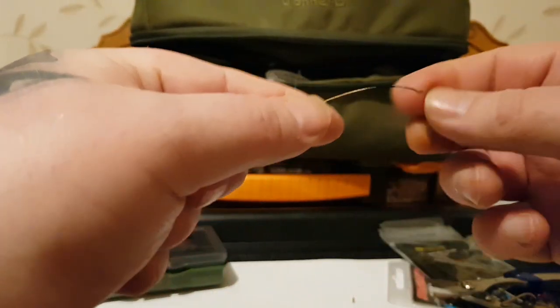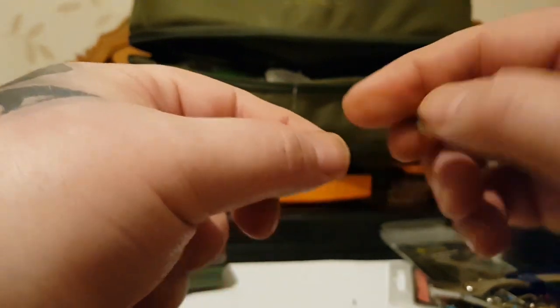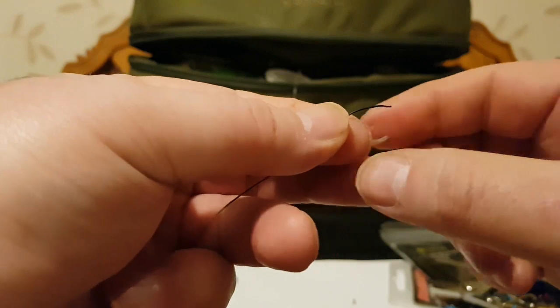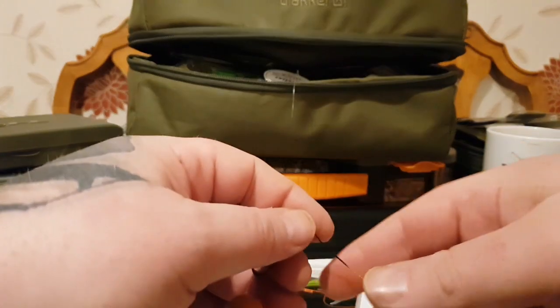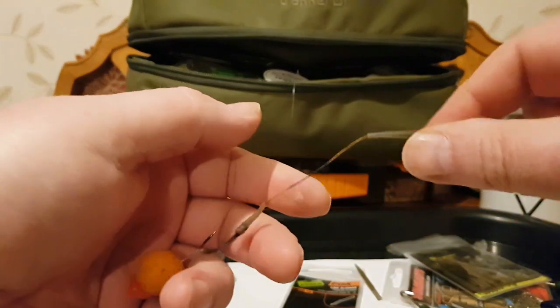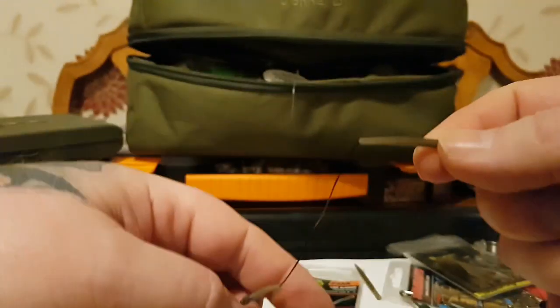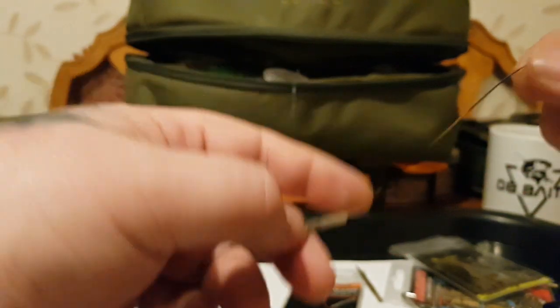Then we want to put a kicker on. As I said, you can use shrink tubing — I'm using a Fox kicker, like that, with a funny end. Once you've pulled that on and you've got your kicker on, put an anti-tangle sleeve on — just thread that on.